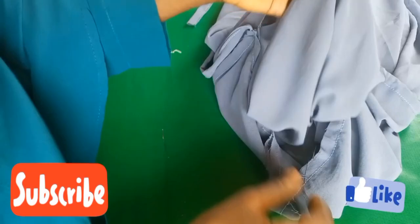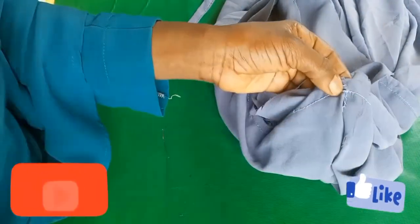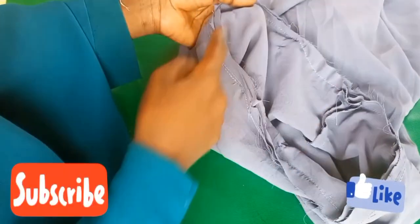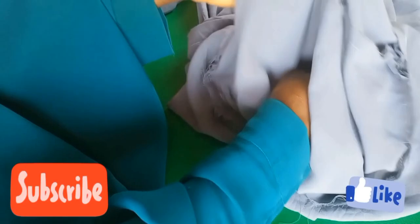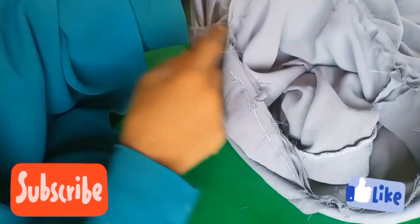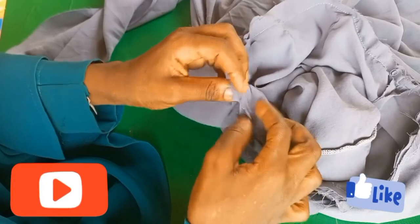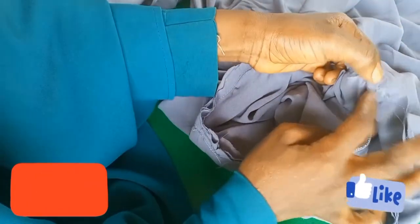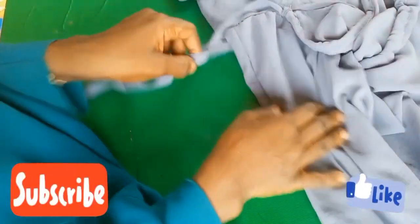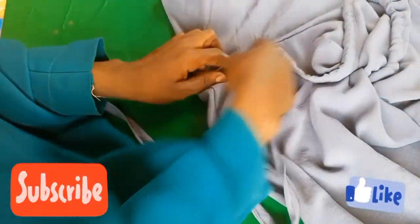Then stitch all the way around. When you get this right you will have good results. I'll stitch it, then turn to the right side — you can see it. This is the hijab. I'm showing you the way it's fixed before you stitch it around. I've turned it to the right side — you can see the hijab, the wood, and how neat it is.